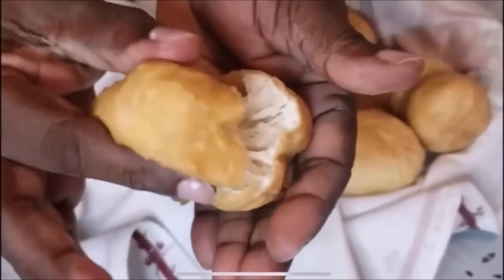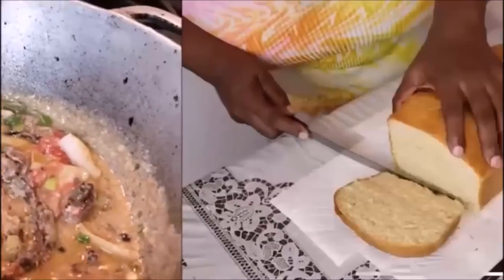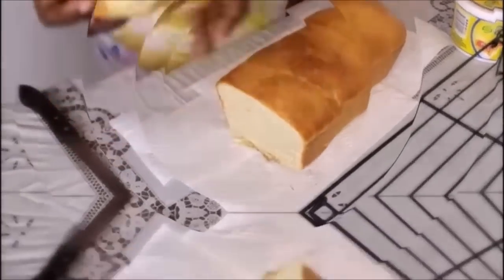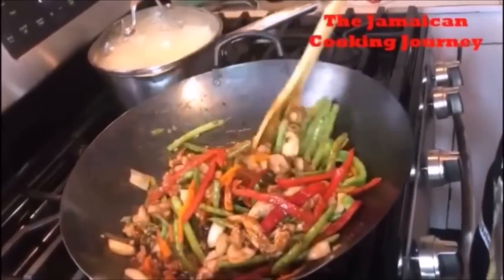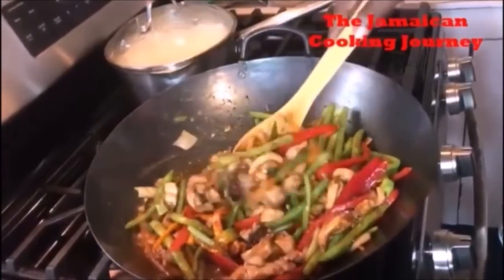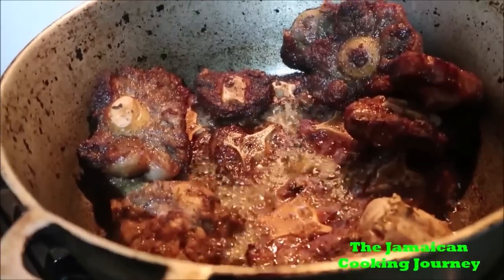Oh, look at these dumplings! If you know anything about cooked randong, this is home. Look at that beauty — colors popping, sauce is there, glossiness is there. Look at the color in that cooking pan.